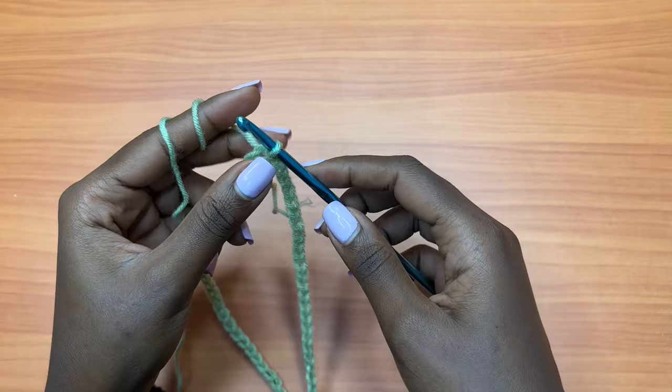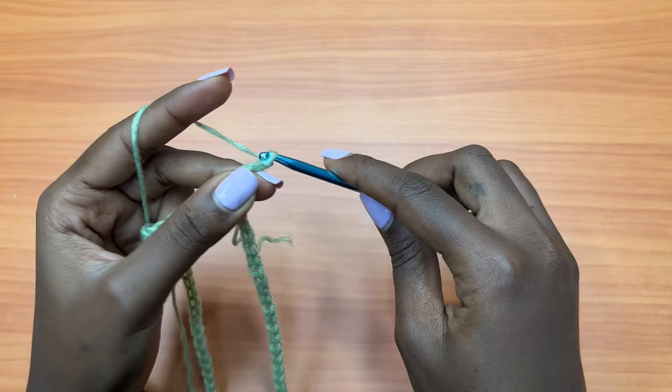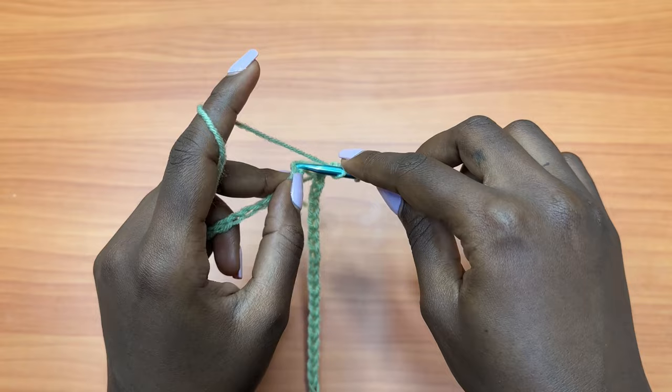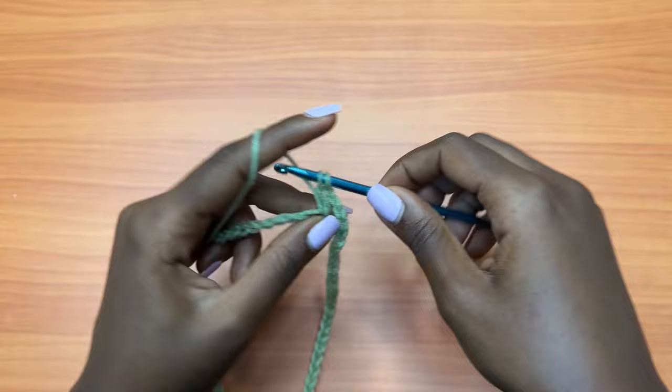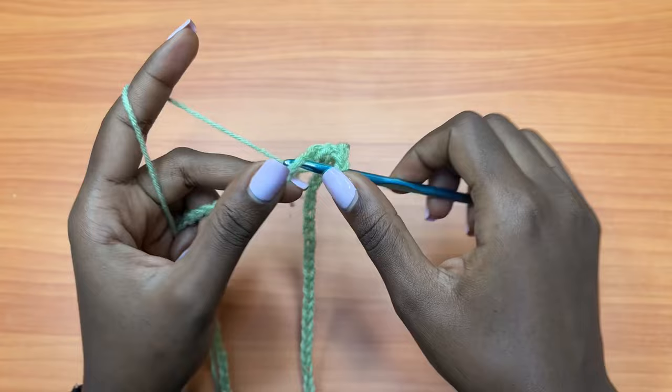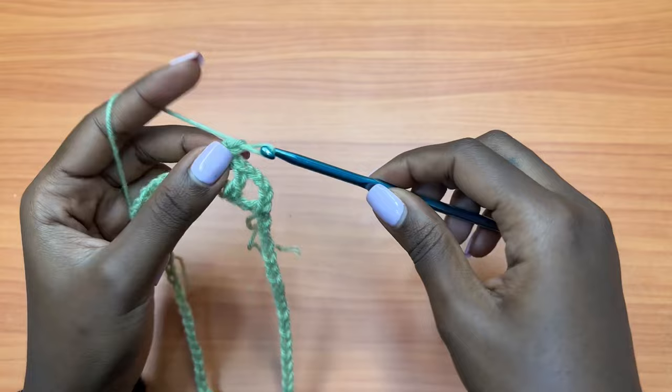For round one, you're going to make a chain of four, which counts as a double crochet chain one. Prepare for a double crochet, skip over the next chain, and then double crochet into the next. Chain one, skip over the next chain, and double crochet into the next chain. That's basically what we are going to repeat for round one — keep working this all the way around.